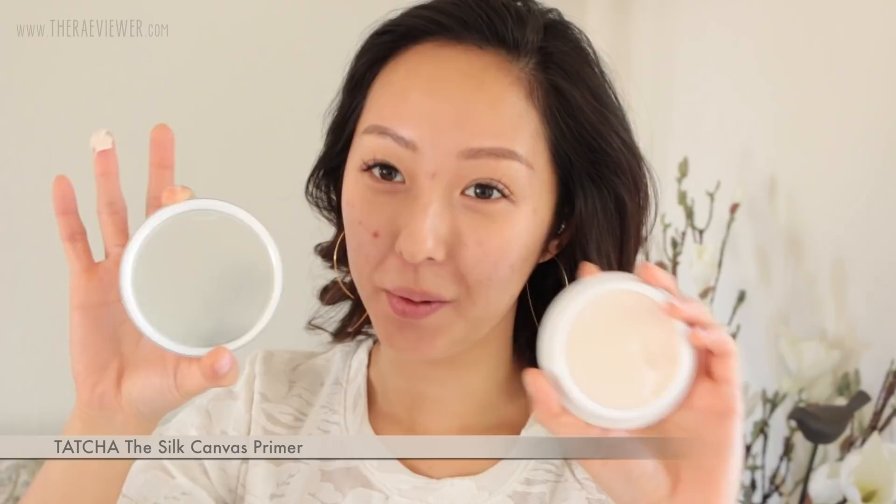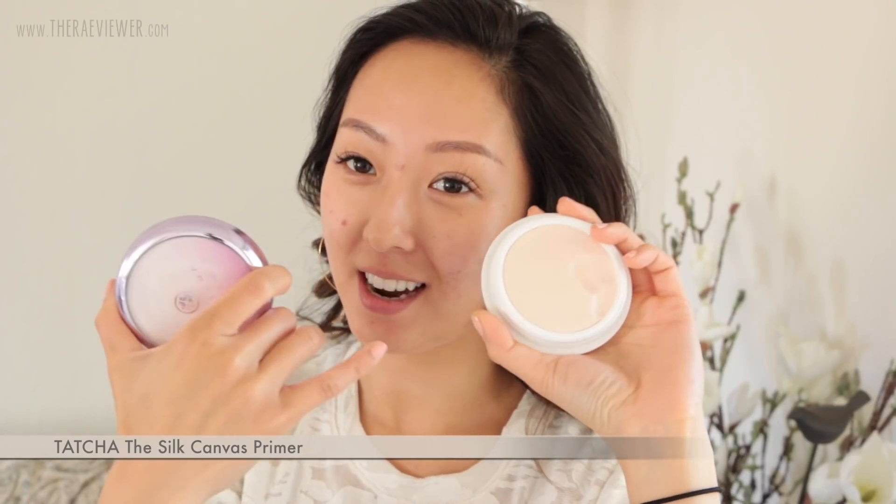I've cleaned and prepped my skin for makeup. We're going to begin with primer. This is Tatcha's The Silk Canvas. I'm just going to warm it up between my fingertips to give me a really smooth canvas for my foundation. A lot of these pore smoothing primers tend to irritate my skin, but not this one. I gently smooth it on around the areas where I have the most pore concerns.